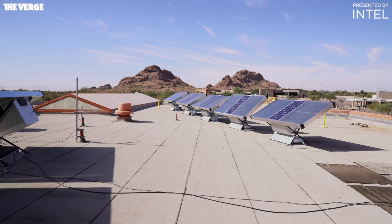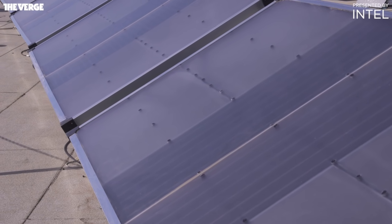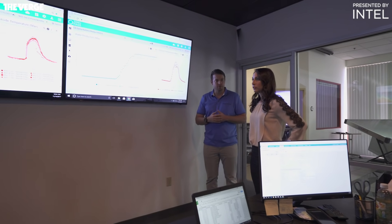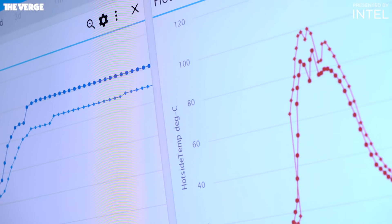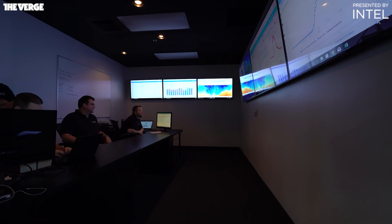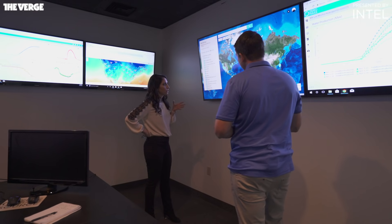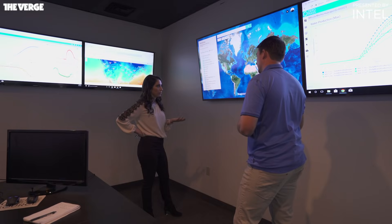While I was able to see the Zero Mass panels and taste the water, I didn't have much visibility into how the water actually runs from the reservoir to a faucet. I was, however, able to see the company's network operations center — they call it the NOC. Every panel they've ever deployed communicates with their server. Each panel also has a circuit board running an algorithm so it can adjust itself to maximize water output. On average, each panel is supposed to produce five liters of water per day.